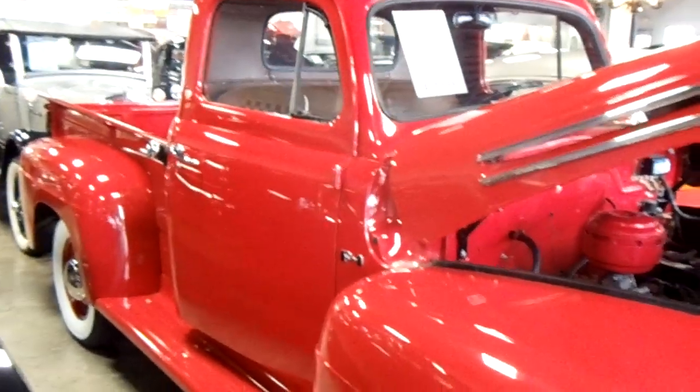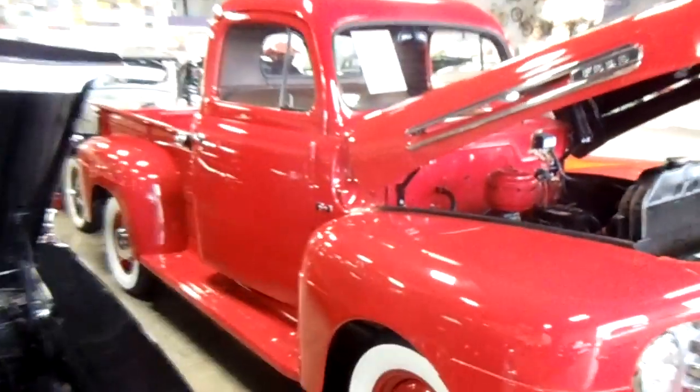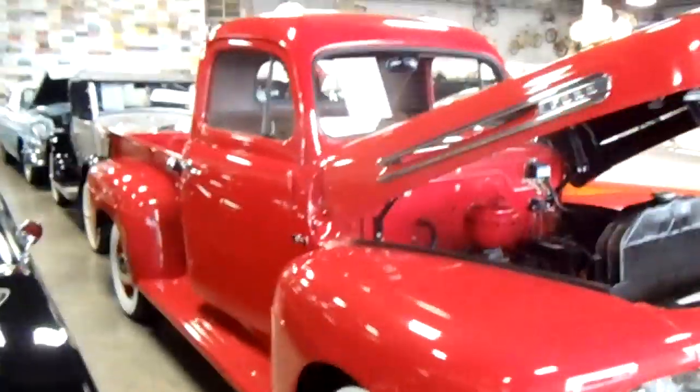It's a pretty sharp looking old Ford — looks good all the way around. I just thought you'd like to look at that one. I'm going to keep walking around and see what else they have. I'll see you later.